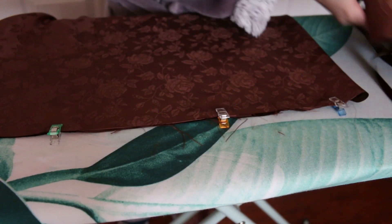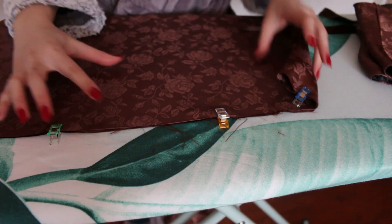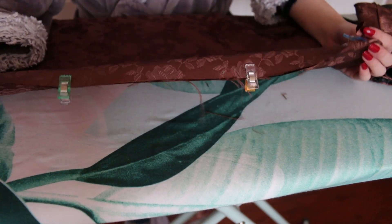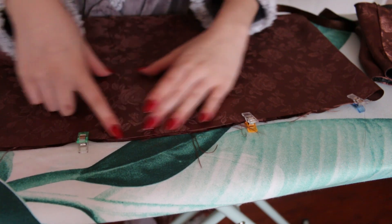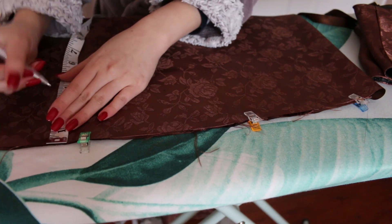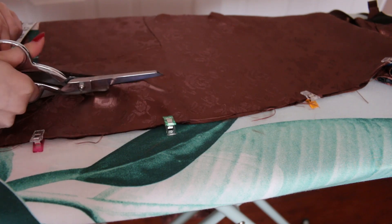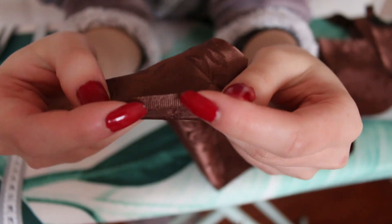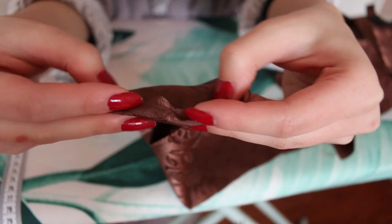For the ruffle part at the bottom of the corset, I'm going to be cutting out a long rectangle piece. It's the same brown fabric from before and I just folded it in half to make it easier to cut — I'm just going to cut a long strip that is 3 inches wide. Now I'm folding in the raw edges twice on all the sides so that the edge doesn't fray and sewing a straight stitch all around.